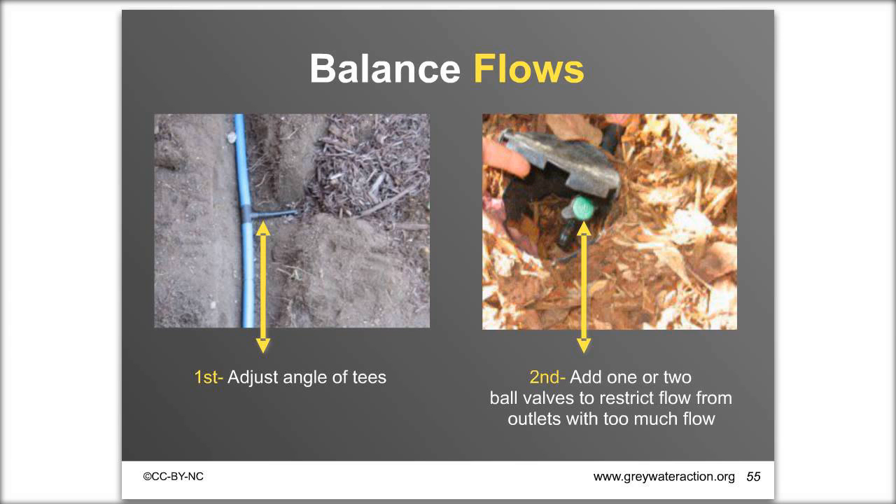To avoid clogs, greywater contains particles, lint, and other material that should flow out into the wood chips to decompose. Minimize how many ball valves you use — don't put them on every outlet, as each one is a clogging potential and someone could inadvertently shut them all off. Use only one, two, or maybe three. Always use full-port ball valves — buying standard ball valves will cause an immediate clog. Maintain an open outlet, and check valves annually for buildup.